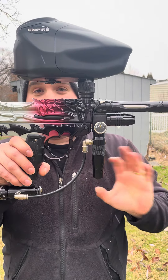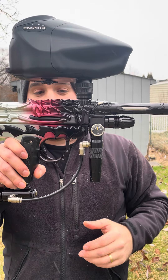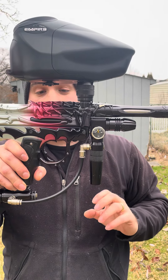Inspected the poppet on this thing — it looked pristine. This gun clearly hasn't had many shots through it, so it was just a really weird issue. I compared it to another poppet that was known to work and then found the culprit here.